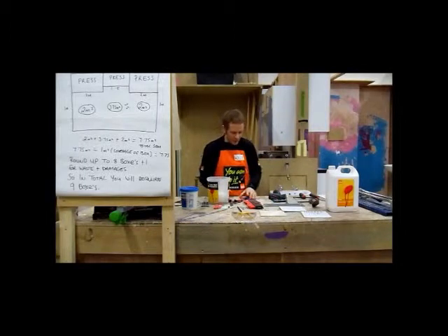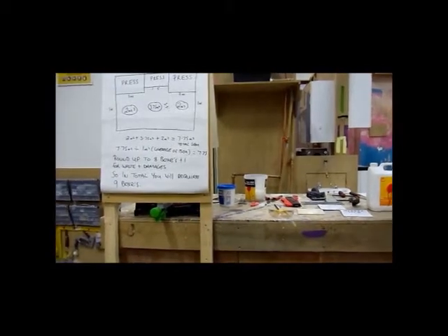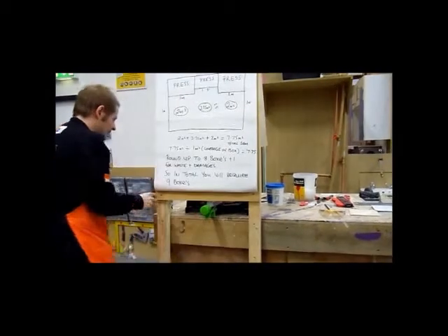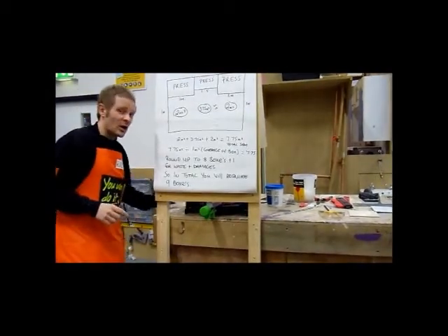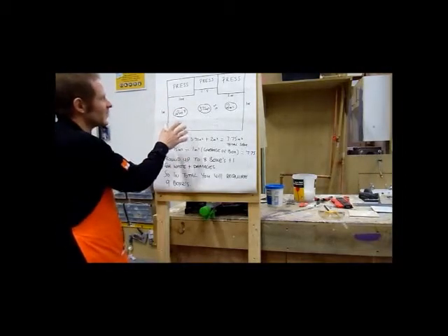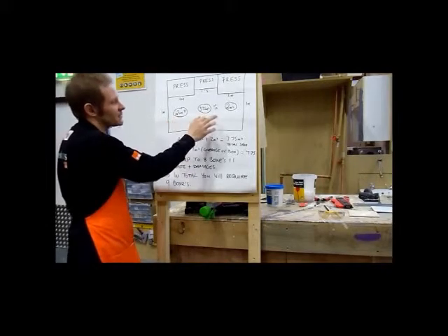So that covers the materials and tools we're going to need. What I'm going to do now is walk you through the process of quantifying the exact amount of tiles you're going to need for the job. To make it as visual as possible, I've drawn out this chart, which is meant to replicate the scenario we're actually going to do today — where we're going to tile the actual splashback.